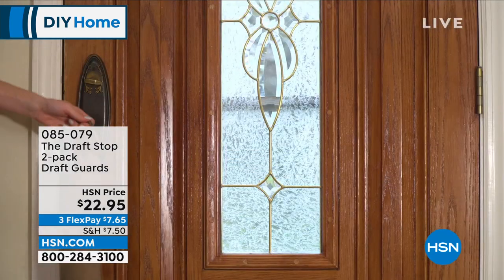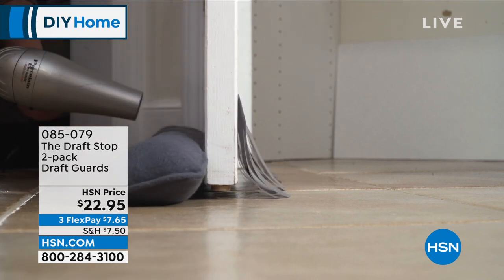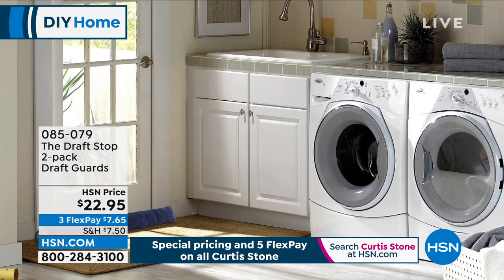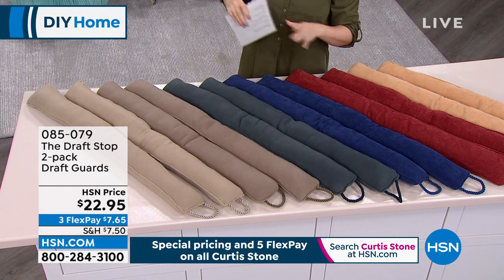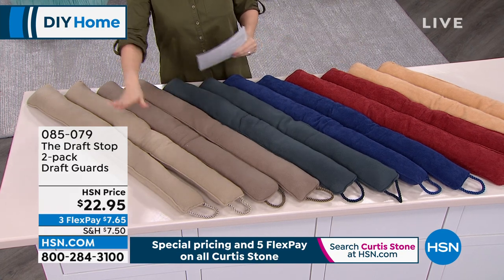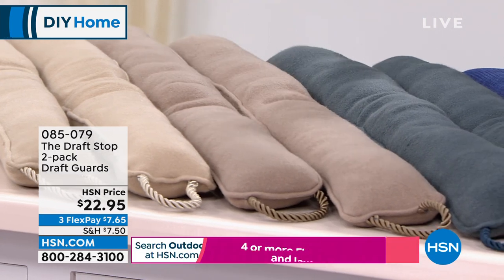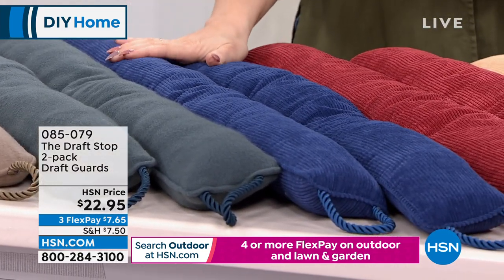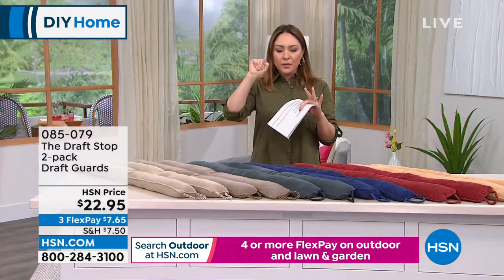If you walked around your house and hear that little bit of air at every door and window, that's dollar bills flying out of your home. This is the answer — it comes from the Draft Stop brand, brand new. It's a two-pack of draft guards. It's weighted so it stays in place, the cover is machine washable, and it comes in great colors. $22.95. Pick fleece or corduroy, then pick your color. In fleece: taupe, coffee, or gray. In corduroy: deep navy, rust, or camel.